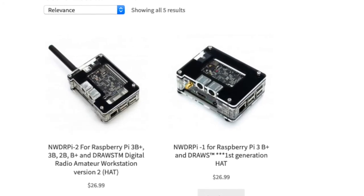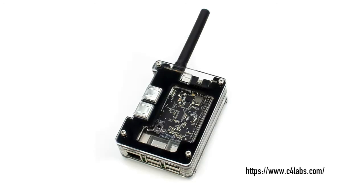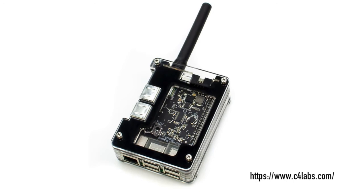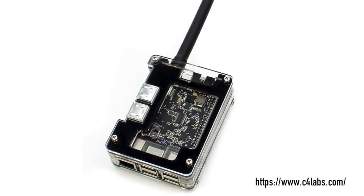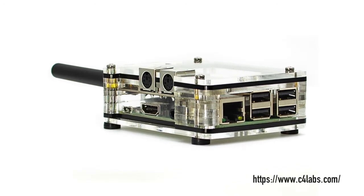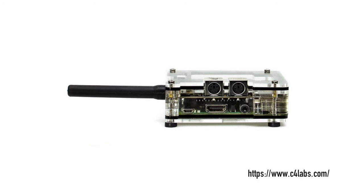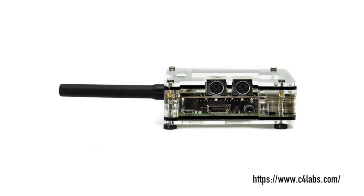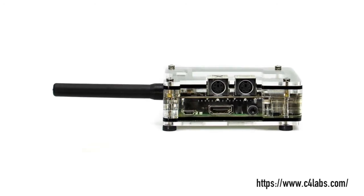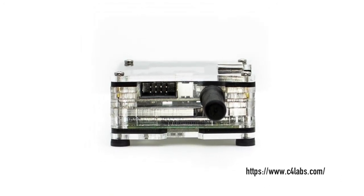Now quick side story here. About 30 minutes after placing the order, I get an email from the company asking me was I sure that I wanted the version of the case that I had ordered. Turns out I was wrong — I had ordered the case for the pre-production model and I actually needed the production model. Those guys were outstanding by catching my mistake and double checking things before the case went out. So be sure you order the right one, but outstanding customer service from C4 Labs.